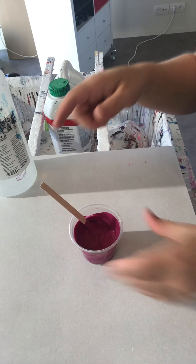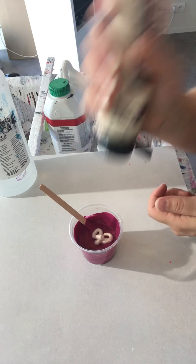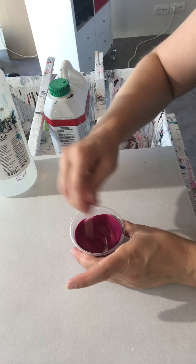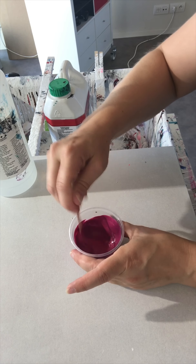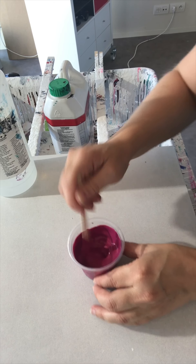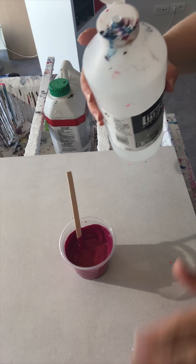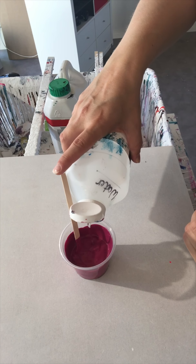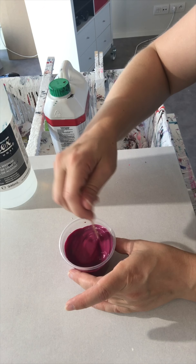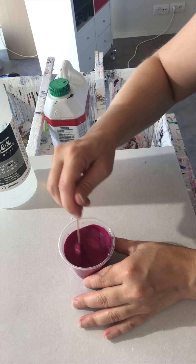To me it still needs more. Mix it a little bit more. Now I will just add water, a little bit. We stir and see if it needs more or if it's perfect.